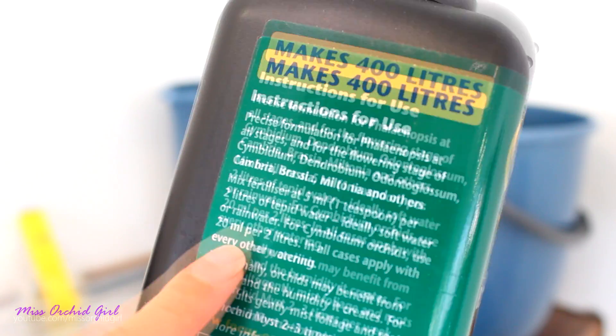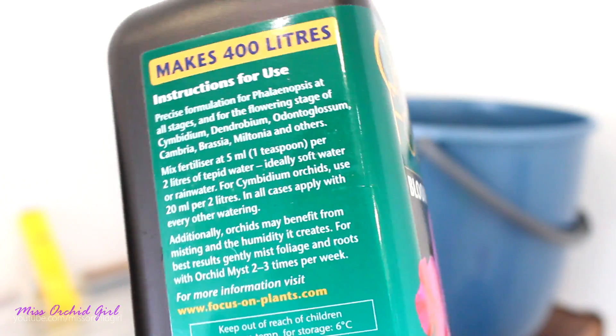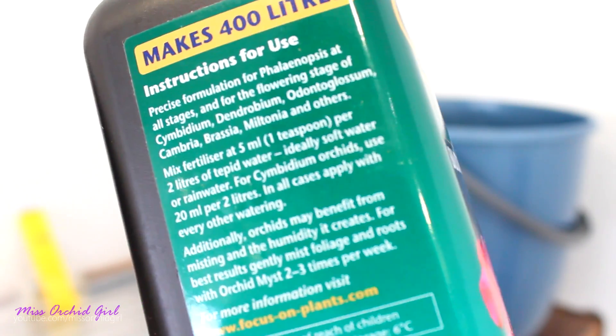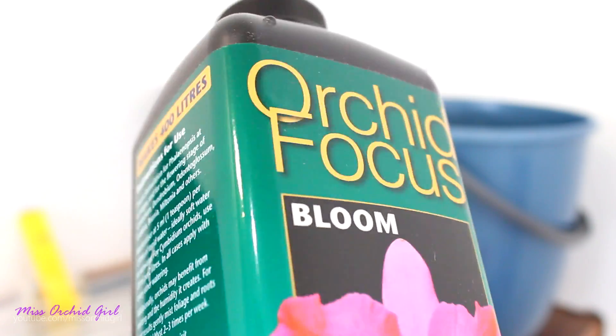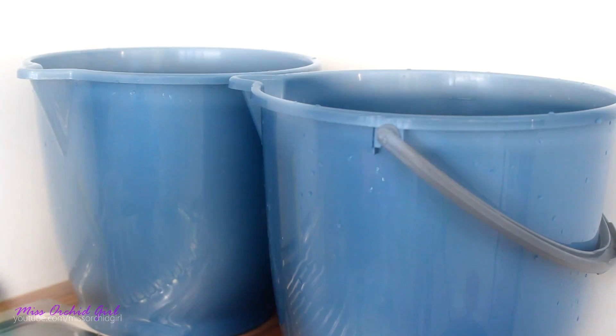However, it continues by saying cymbidiums should be fed with 20 milliliters of fertilizer per two liters of water — quite the big amount. I remember this was not here before. So I used the first ratio of five milliliters per two liters. I prepared my little buckets and decided I'm going to take some measurements.